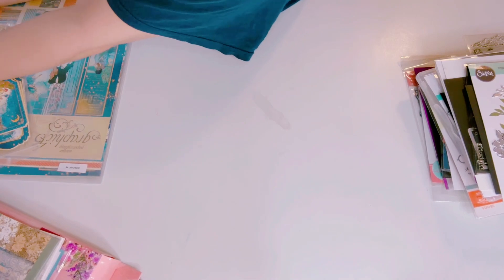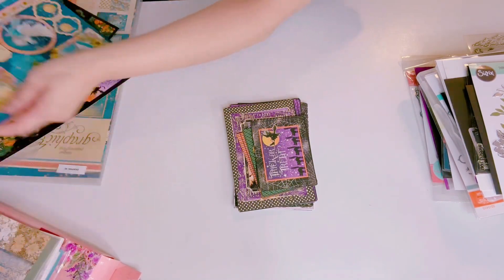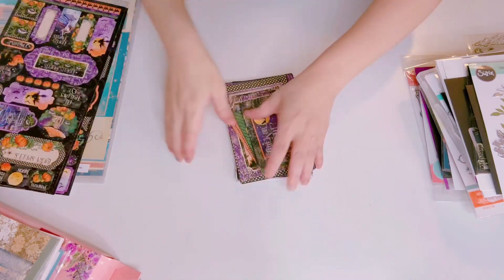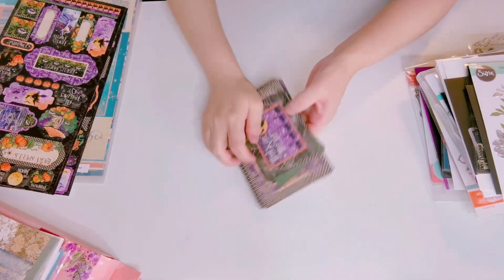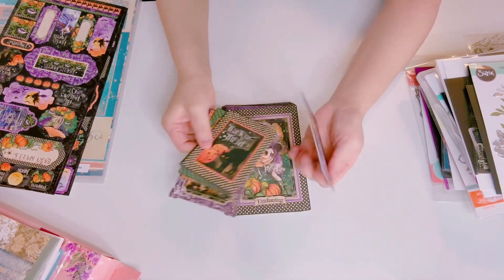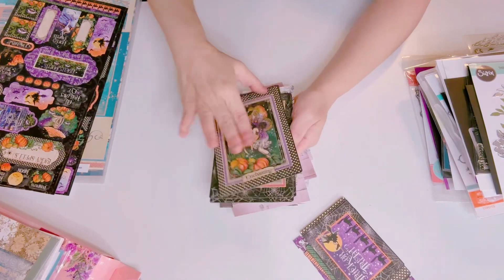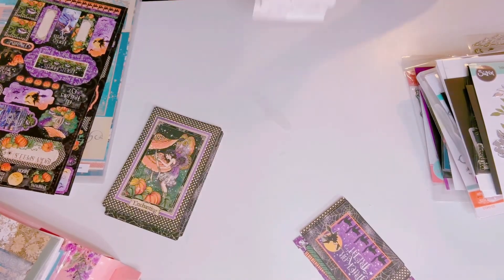I have one more Graphic 45 to let go. Here are the journaling cards and I have the sticker packs over here — journaling cards to go with your project.